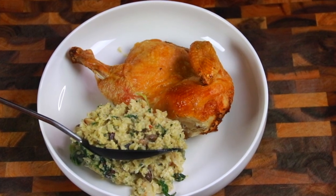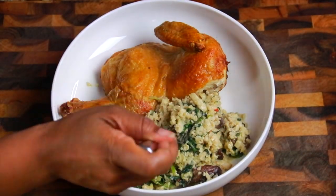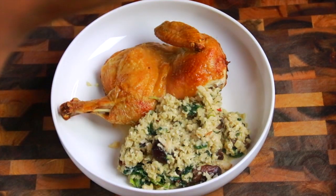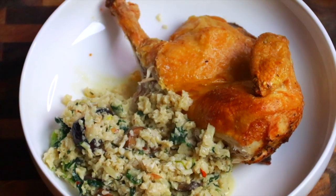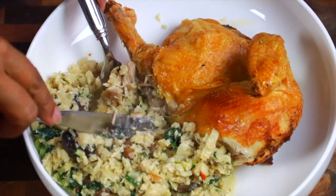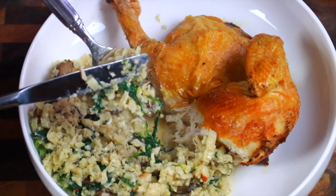Am I about to eat that entire half chicken? You got damn right I am. Oh gosh. Mmm. This is so good. Super quick, easy, and delicious — keto friendly and low carb.